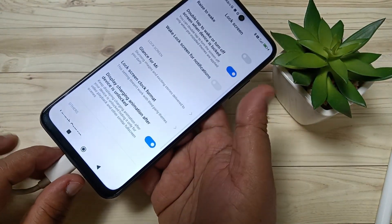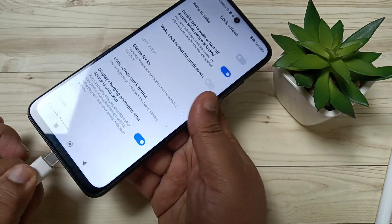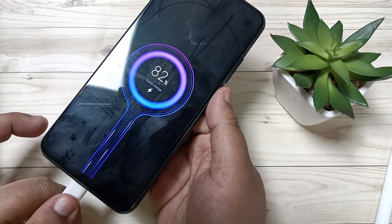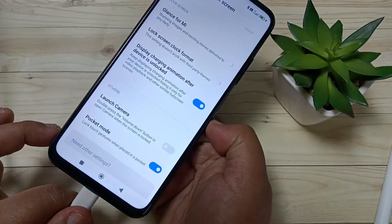Now I am going to turn it back on. Remove the charger, then put the charger in again — now you can see the charging animation is here. Simply in this way you can turn on the charging animation in this device. Thank you for watching, bye!